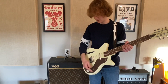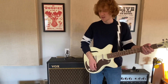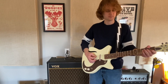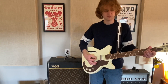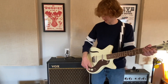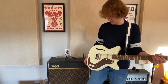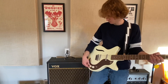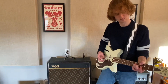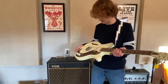Wow, it's kind of cool — when I just run one pickup, it's kind of quiet. When I run both of them, it gets super loud. I kind of like that, actually. It's different. Most guitars, when you have them both on at the same time, it doesn't really get louder. But yeah, this guitar is freaking awesome. I'm having way too much fun here. This thing is awesome, I love it.